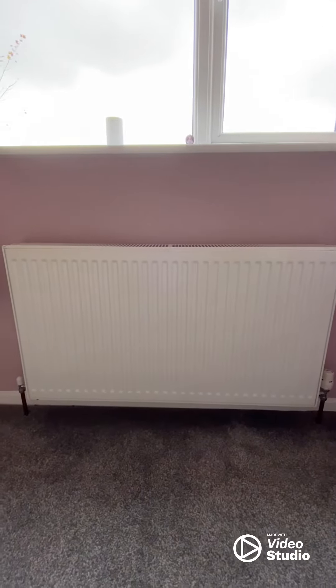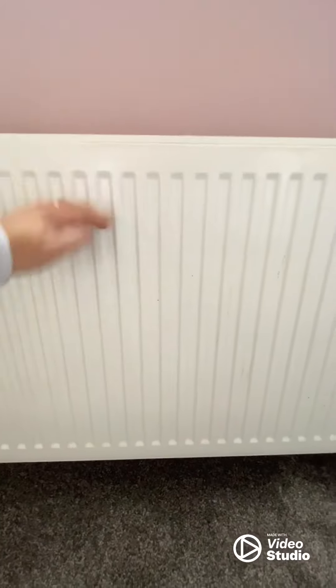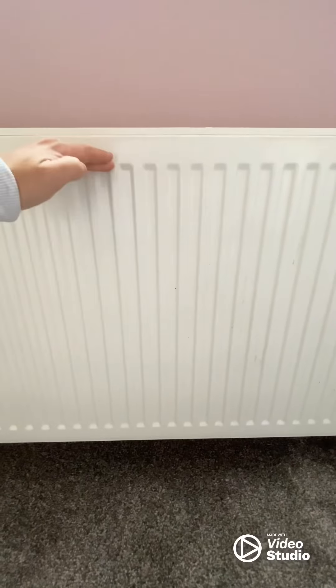Once you've got your heating on, just go around the radiators. Make sure they're hot from the bottom to the top. If they're only hot at the bottom, they'll need bleeding — so bleed them.